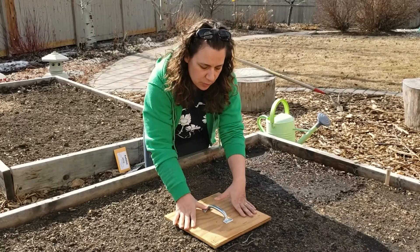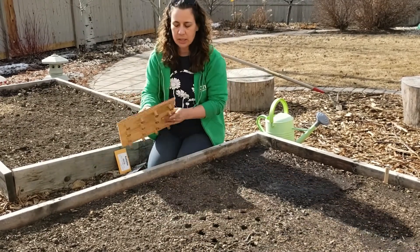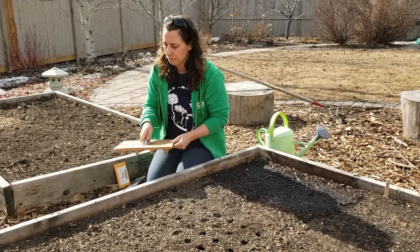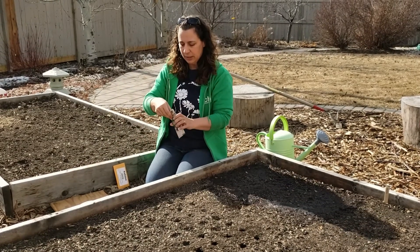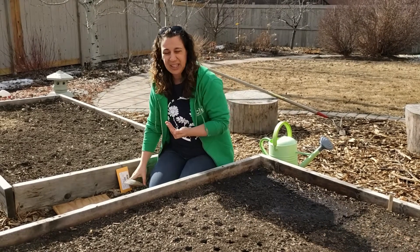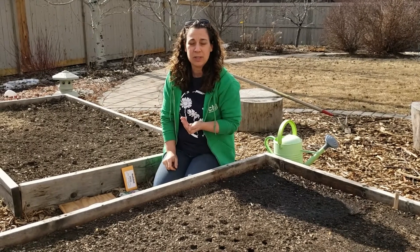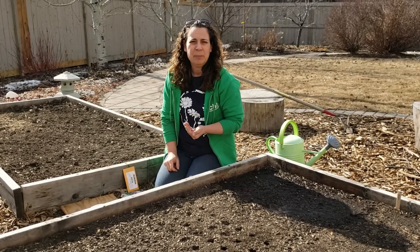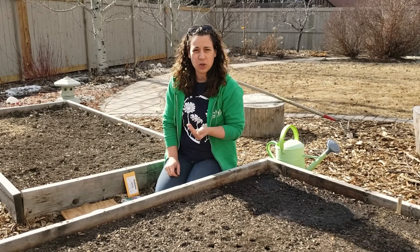We're going to do two squares today just to show. Radishes are planted quite close together, so we're using our 16-hole square foot stamp today. There are some other cool season crops you can plant really early like this as well: many of our greens, Asian greens, Swiss chard, kale, lettuces — all of those are cool season crops and can get planted early. Some of our root vegetables as well: beets, turnips, rutabagas — all of those guys can also go in quite early.